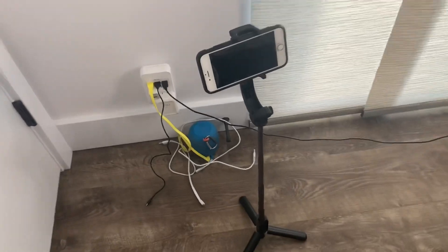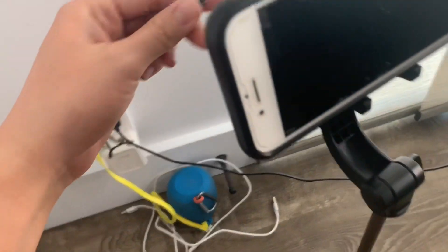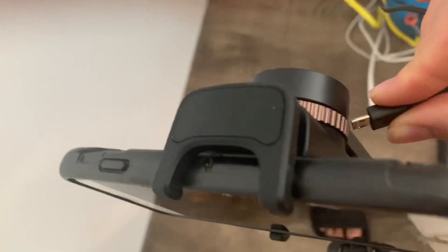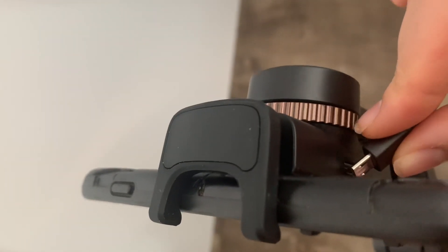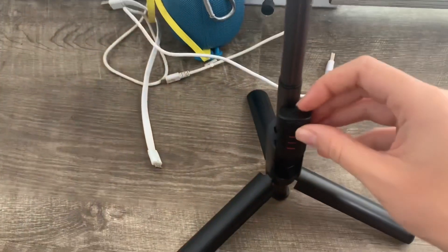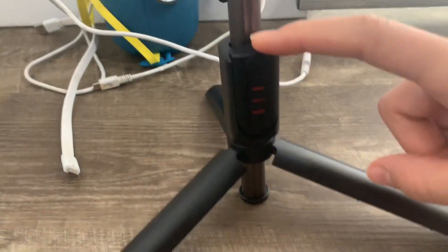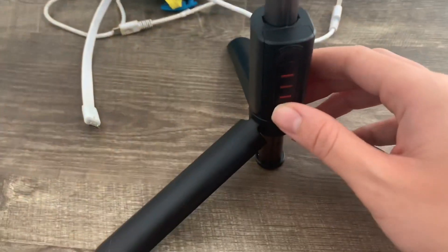I'm going to show you guys how to charge it. You take this USB cable and just plug it in here, and it also charges the remote as well.